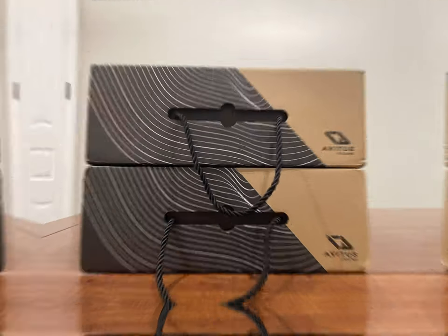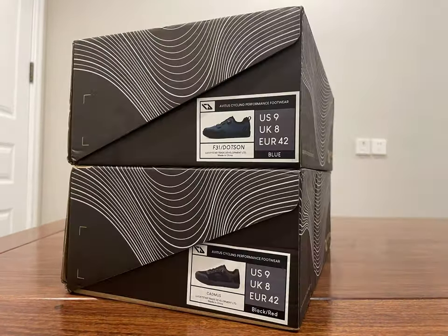Hello everyone, today I will take you to evaluate the Avitus F31 and F06 mountain bike shoes.